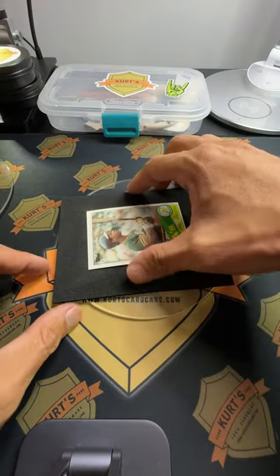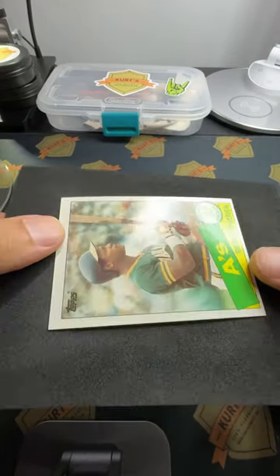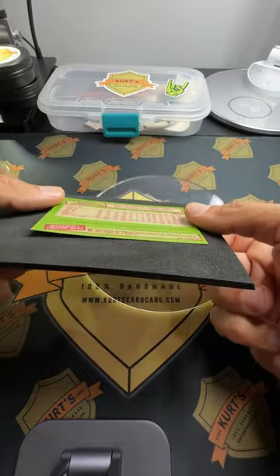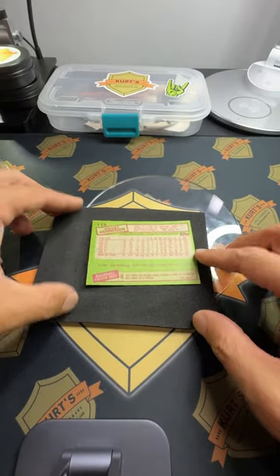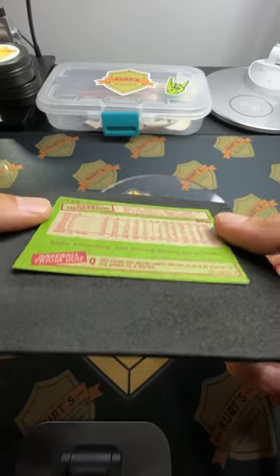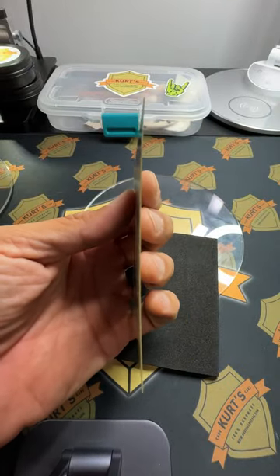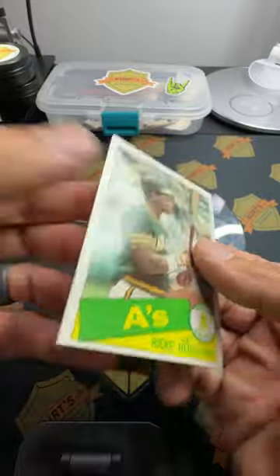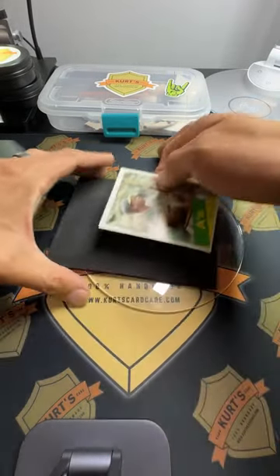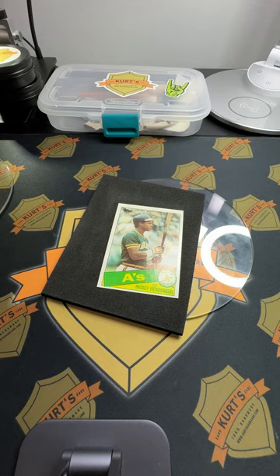All right, here we go — check it out, pretty sweet right? Don't worry about a little tiny curve like that, just put it in your top loader. Easy to do and you get great results — nice and flat, the card's dry, it's not wet or anything, and it doesn't have that big obnoxious curve to it. Simple, easy card care. I hope that helps, thanks for watching. I'm Kurt with Kurt's Card Care.